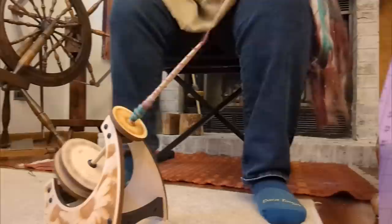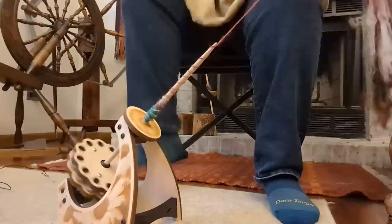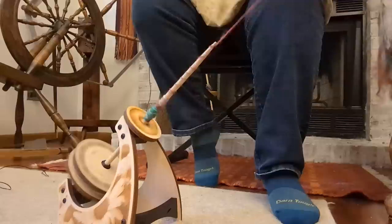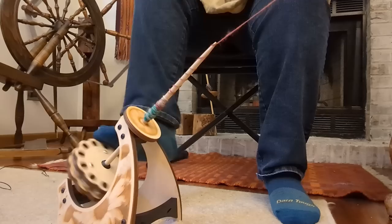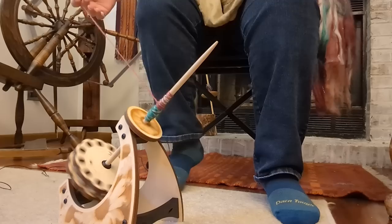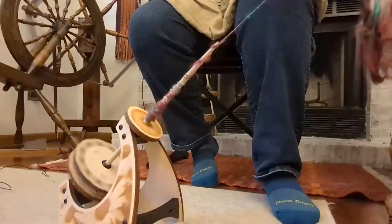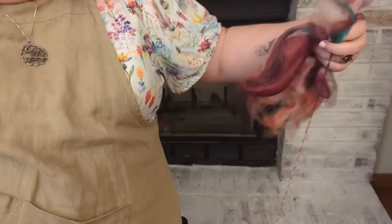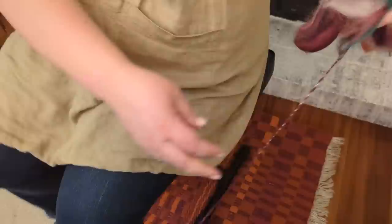I've spun a tiny bit and have some initial impressions. First, you can spin anything with this — you have two hands free. If you want to spin worsted, you can pull and draft, keep the twist pinched between you and the spindle, then slide back to let it in. You don't have to let go and have twist go where it wants near the drafting zone like you do with a drop spindle. So forget what I said about needing rolags or bats — comb top will work too.